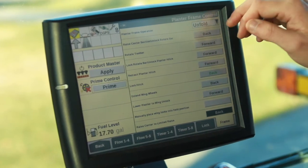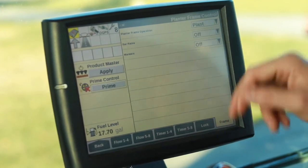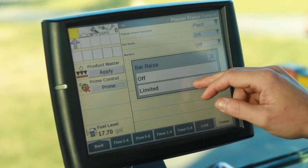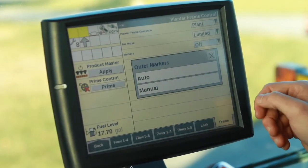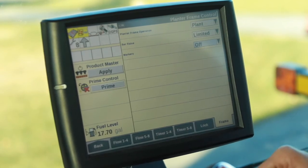Now that the planter is unfolded, we'll go back to our menu up here and we can select go into our plant mode. At this point, we'll set our bar raise to limited and if equipped, select how we would operate our markers, whether that be auto or manual. Then return to our home screen and enter into our run screens.